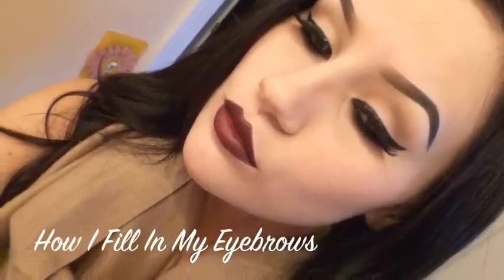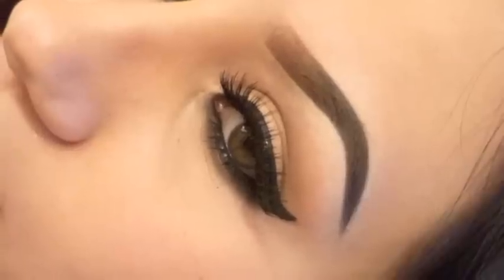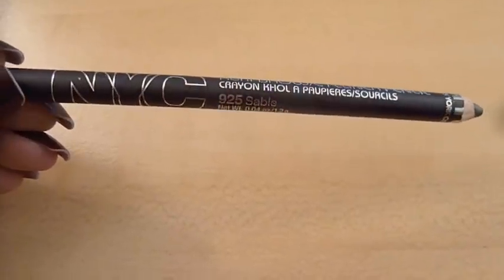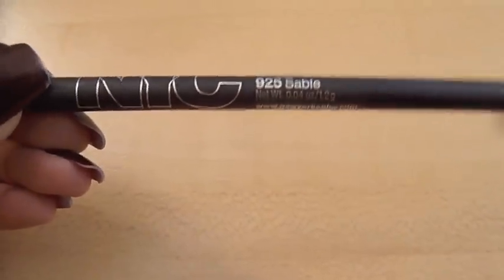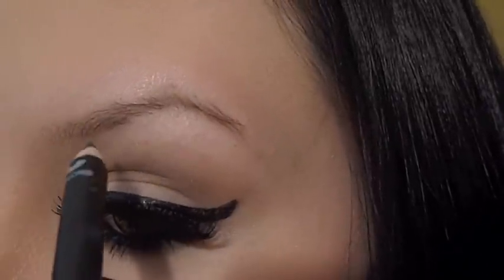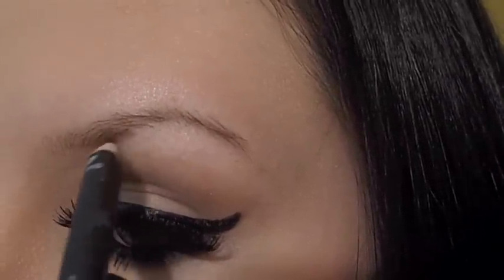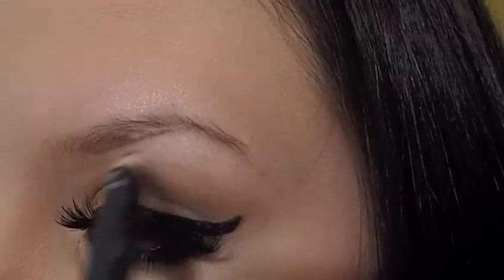How I Fill In My Eyebrows. First I start with NYC Eyebrow Pencil in the color Sable, and I line underneath my eyebrow to the desired shape I want. Notice I don't start at the inner corner of my eyebrow but slightly away from it.